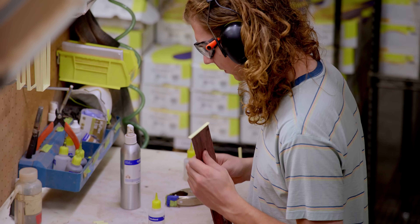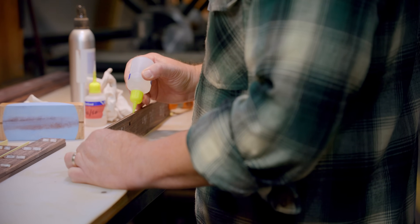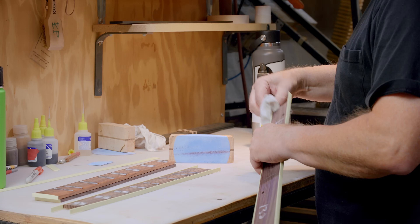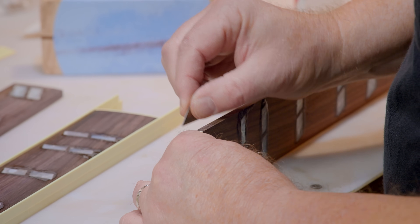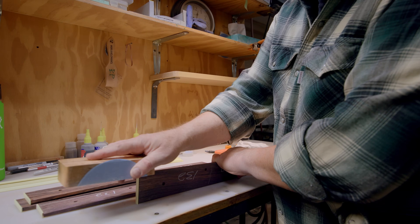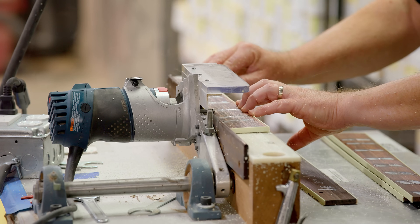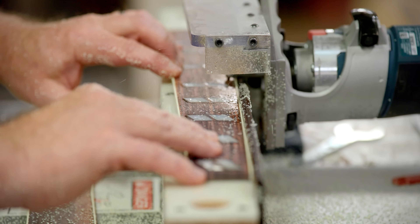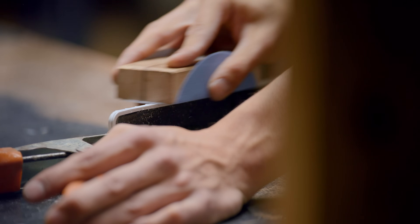We glue the end cap on, trim it, glue the sides on, trim them — it's pretty straightforward. The bird beak bindings are the same way; it's a pre-molded assembly. We prep the board and glue it on with super glue. The higher-end bindings, though, are quite a bit more labor intensive — they're cut by hand and mitered and matched. Erasing stripes are also cut by hand and installed that way. Where they hand bind it, they have to cut the angles, line everything up, and make the joints as clean as possible so they're invisible to the end user.